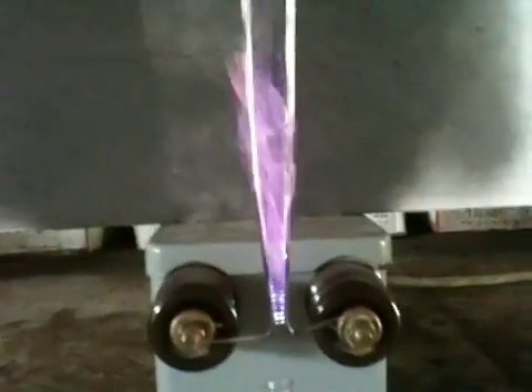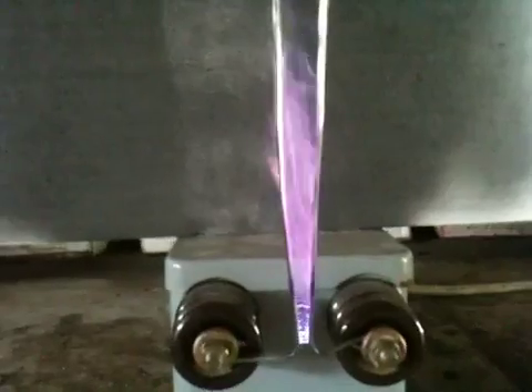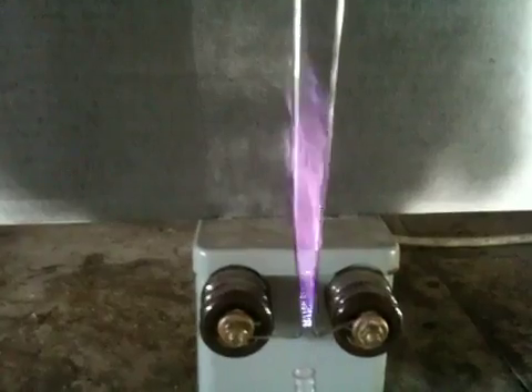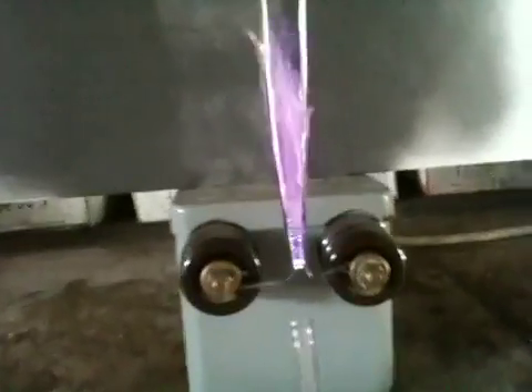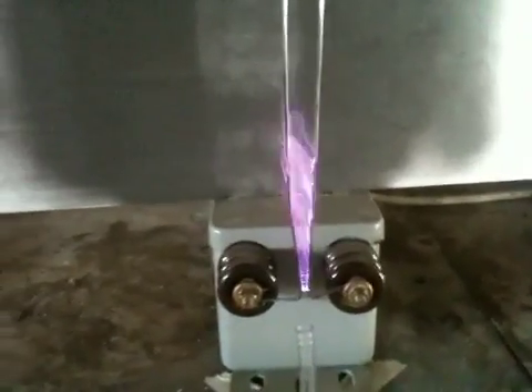That's raw plasma — you can see it by the violet color and white. That's what the seven thousand five hundred volts AC will do. I don't want to touch it. There you go — there's something weird we're messing with.